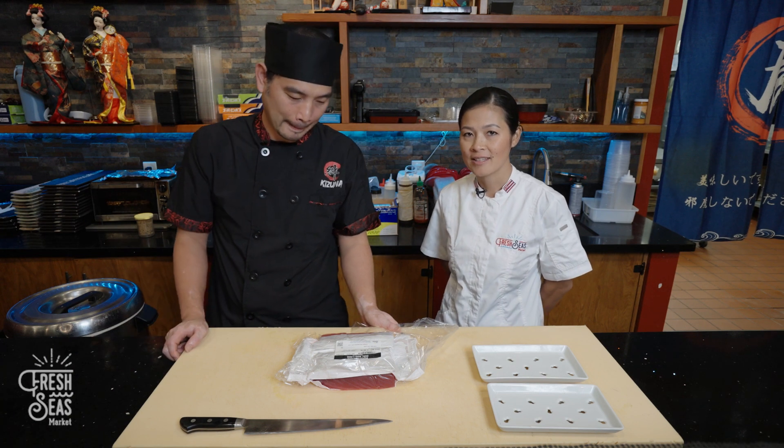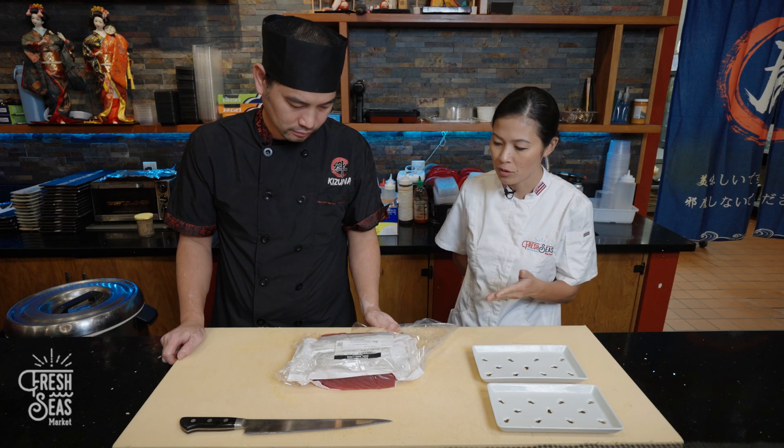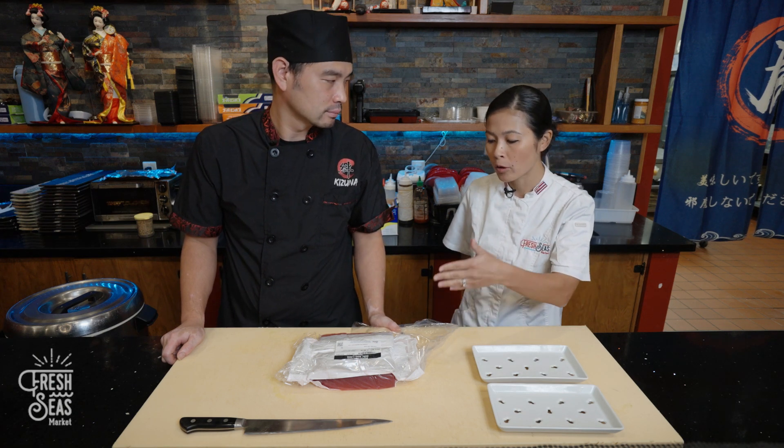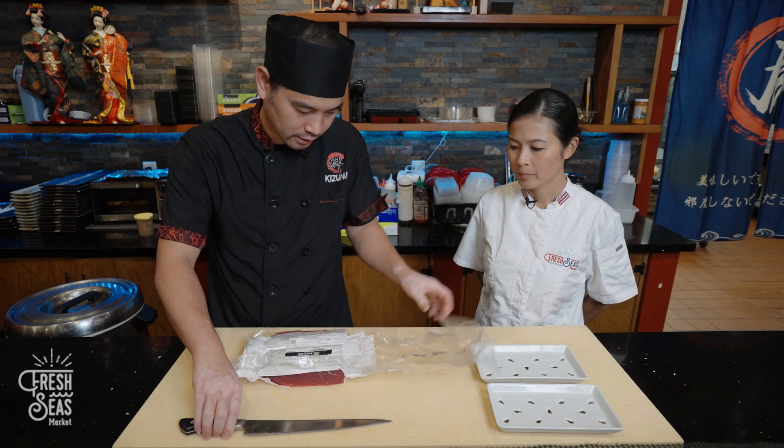Here we have the fresh ahi from our Fresh Seas website and Chef Andy is going to show how to unpack it, preserve one piece for use next time, and then use one right away.